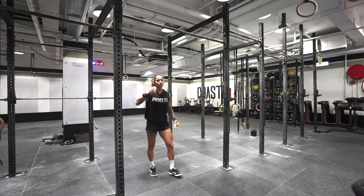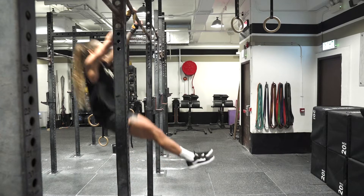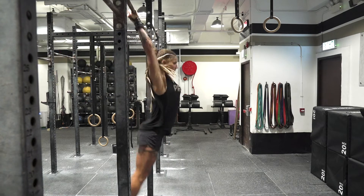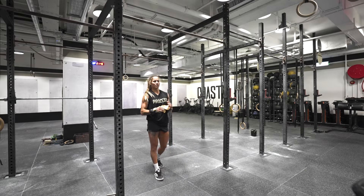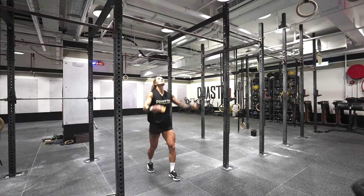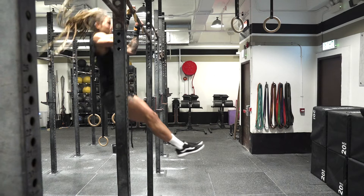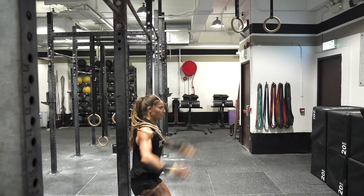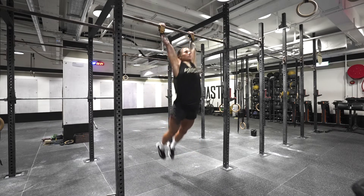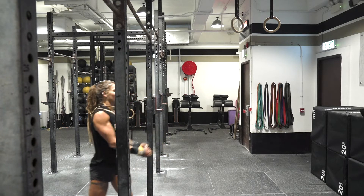After that I'll take myself through three to five regular kipping pull ups. Following that I'll do a descending rep scheme of kipping chest to bar pull ups — starting with three, then down to two, and finishing off with one.